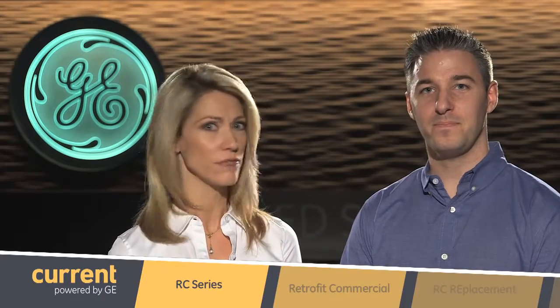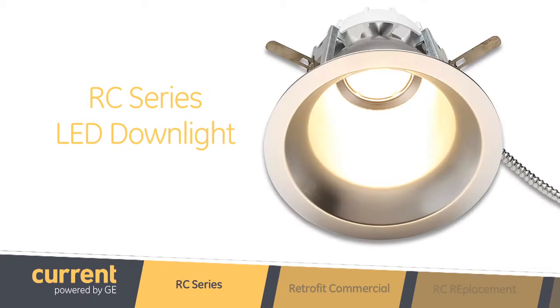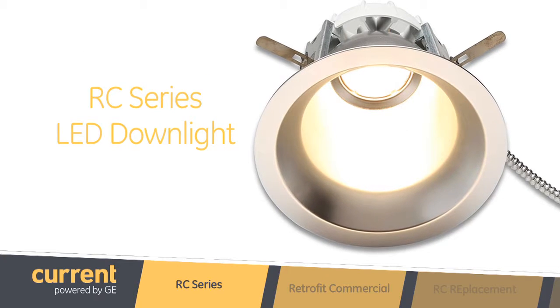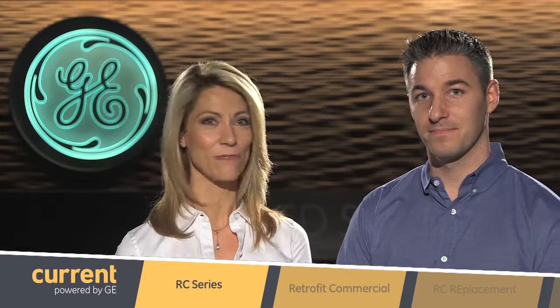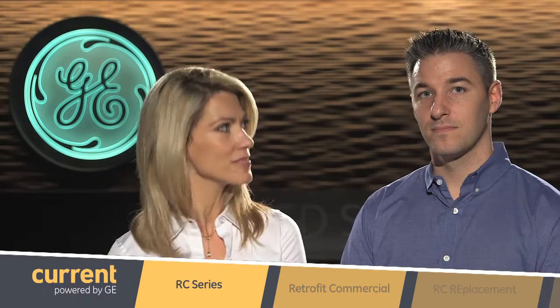Now it seems the downlight product line has come a long way in just a few short years. So what brand new product line do you have to show us today? I take it this is a retrofit, but what is the C for and what are we replacing with this product?